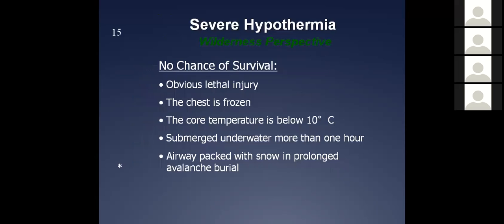When do we not resuscitate these people? Obviously if the chest is frozen and you can't move it with CPR, that's clear. Lethal injuries — head injuries and those types of things that are obviously lethal — will also be lethal with somebody who's cold. Our recommendation is immersion in water for more than an hour. We know there have been cases where people have come back after longer than an hour. If you have the resources, no one's going to tell you not to work those people. But if you have limited resources and the person's been in the water for an hour, that's the accepted norm for wilderness and urban EMS.